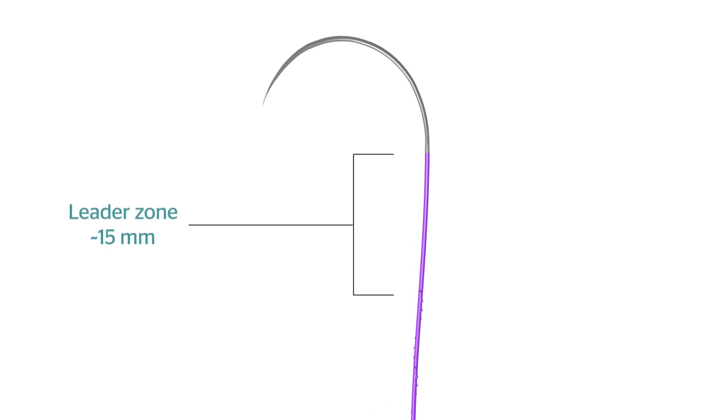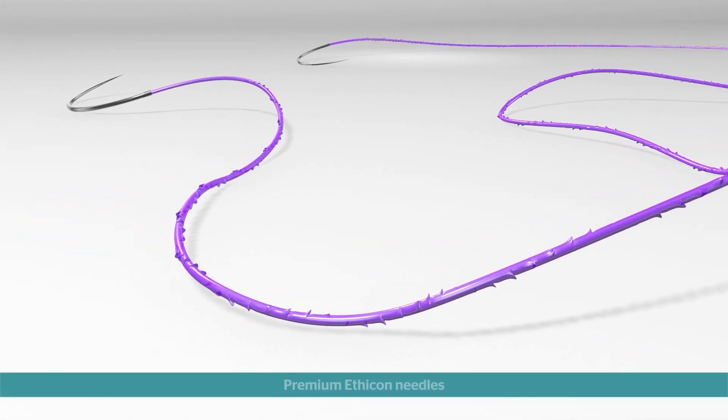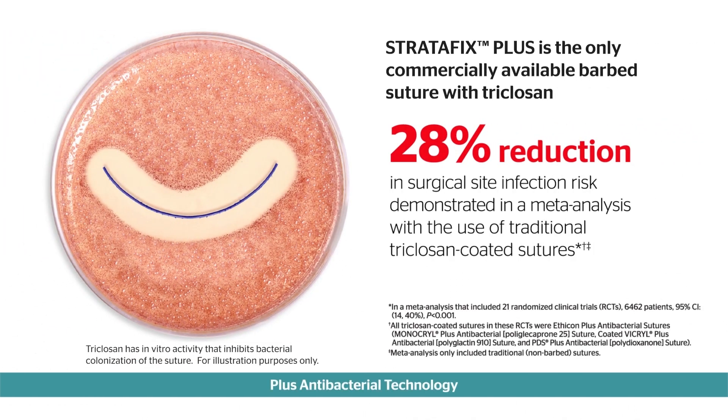The barbs change direction at the suture midpoint and run the length of the suture to the leader zone, which is the area between the barbs and the needle. Bidirectional Stratafix is double-armed with premium Ethicon needles and is now available with PLUS antibacterial technology to address a known risk factor for surgical site infection.